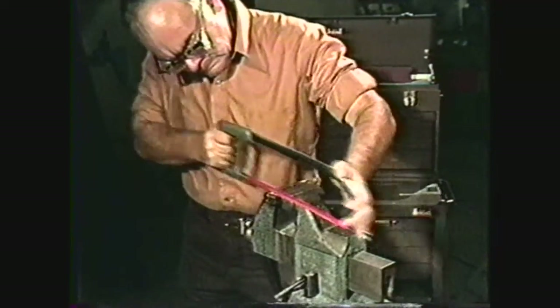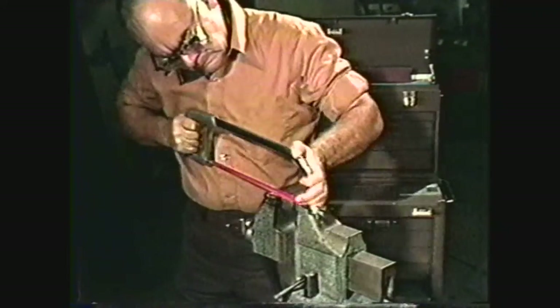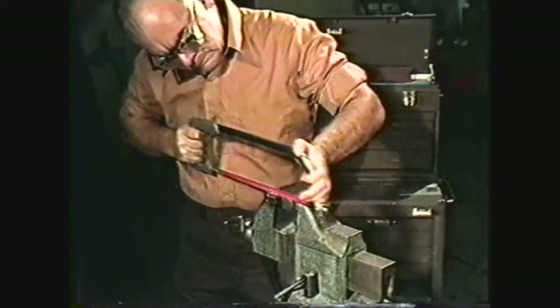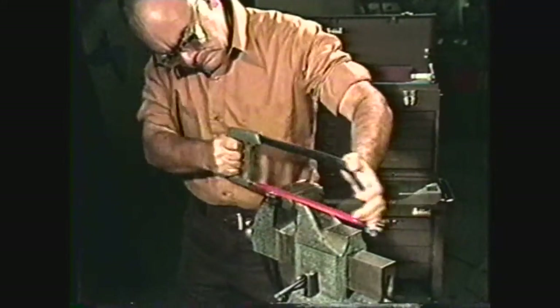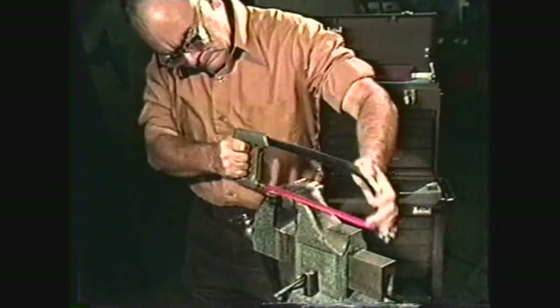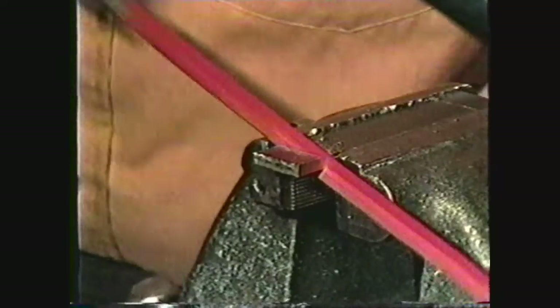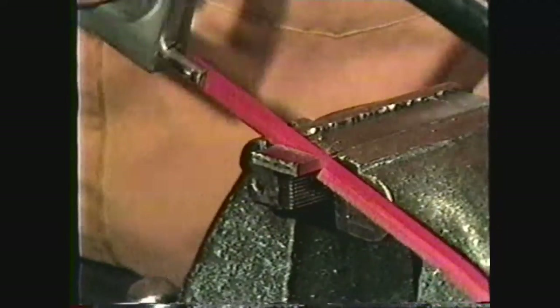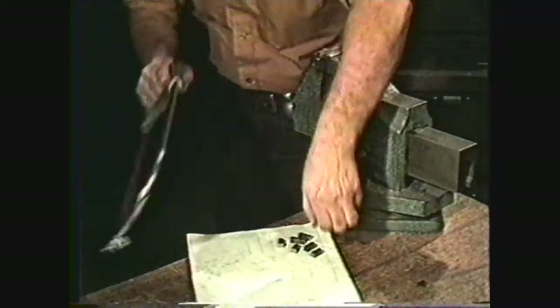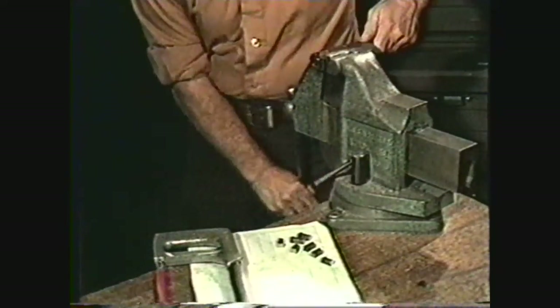When sawing on a workpiece, apply pressure on the forward stroke and lift the hacksaw blade slightly on the back stroke. Do not apply pressure to the blade on the back stroke, since this will cause dulling of the blade. It is sometimes necessary to use a slightly shorter stroke when finishing the cut so that the workpiece does not fall off onto the floor. The hand hacksaw can be a very handy tool in the shop when it is used efficiently and properly.